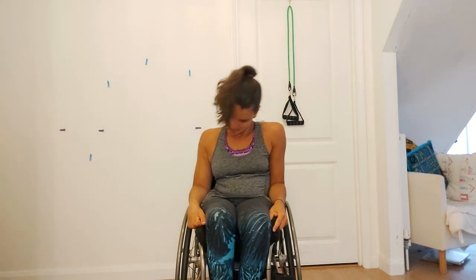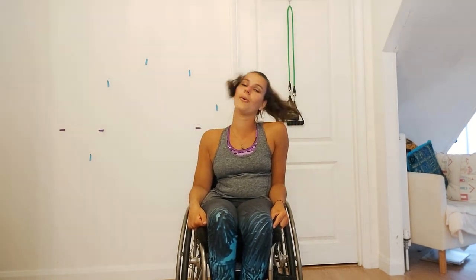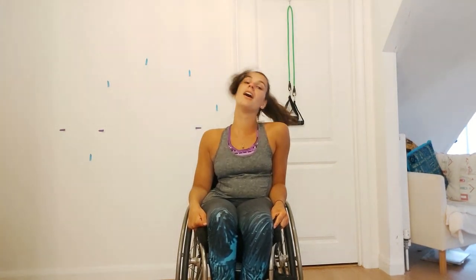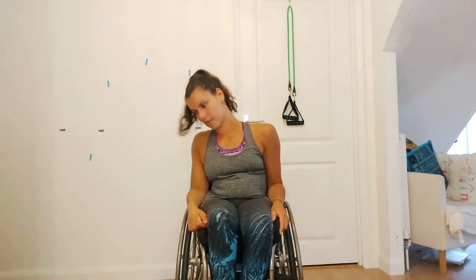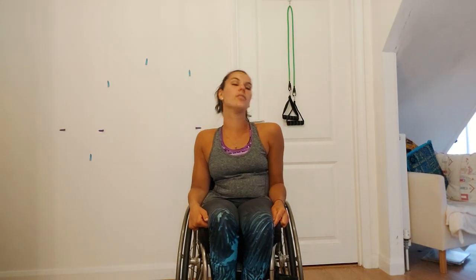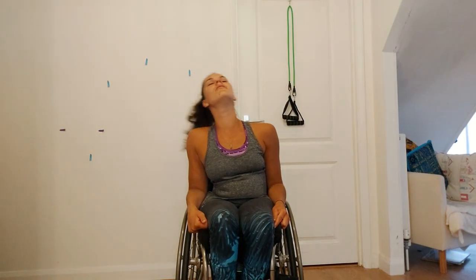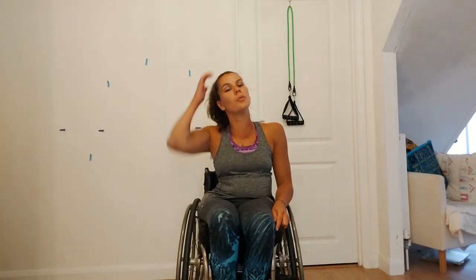Shake it off and finish off with some neck rolls. We're just going to go five one way — three, four, five — and five the other way, one, two, three, four, five. Cool, well done guys, shake it off, grab a drink and we'll get ready to go into our main workout now.